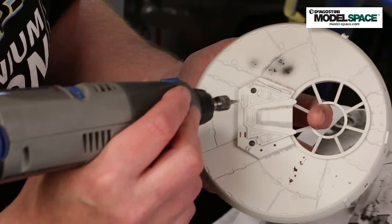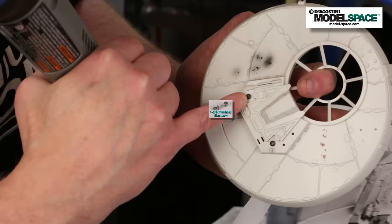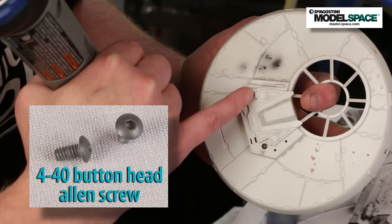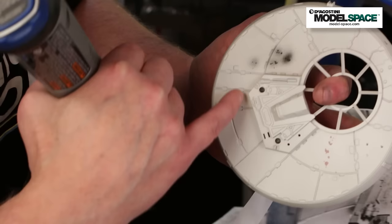A couple other easy modifications we can make to the center disk assembly to make it more accurate. In part one, we discussed moving the window — so that's already been done. We've also added a couple of button head Allen screws — these are 4-40 black oxide. They're molded on the model as soft detail, but I just took a 5/64 drill bit, drilled two holes, and screwed them right in. They didn't even have to be tapped, so pretty simple — took all of five minutes.